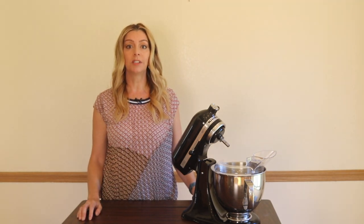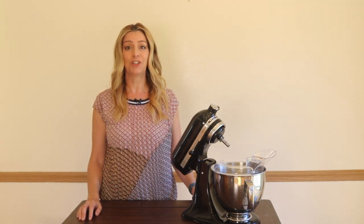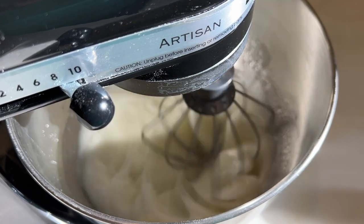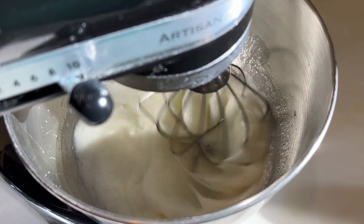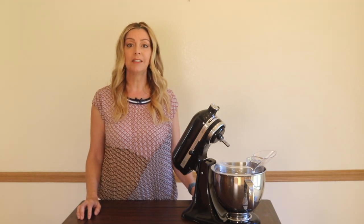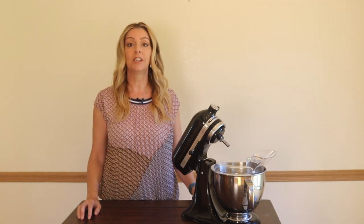Bottom line, this mixer is a solid workhorse, and it makes so many kitchen jobs easier. If you cook or bake a lot, you absolutely need one of these KitchenAid stand mixers — the Artisan Stand Mixer, model KSM150. It sells for about $429 US, and you can get it from many retailers, including Amazon.